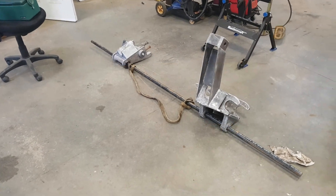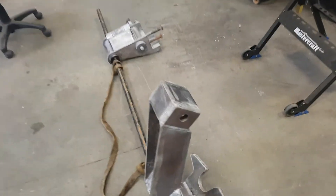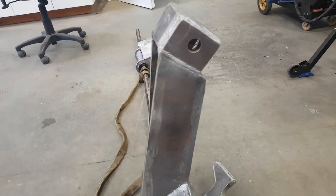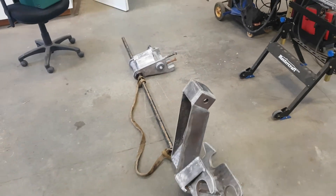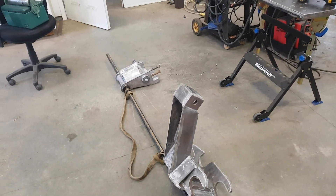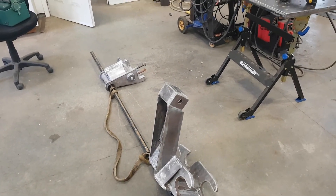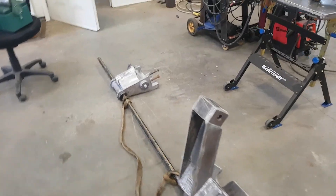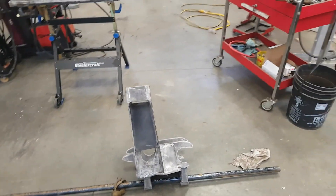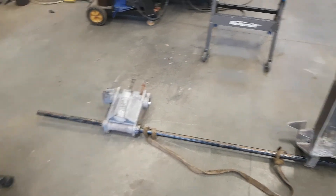Made some progress here - got the top welded on, all positioned. Big moment of truth: the geometry worked out just fine, so really happy that happened. Didn't have to adjust anything, got it all lined up and welded on, worked out perfectly. Unfortunately I didn't take any video of that, but you'll see it when I put this all together. Took them outside and gave them a quick sandblast.